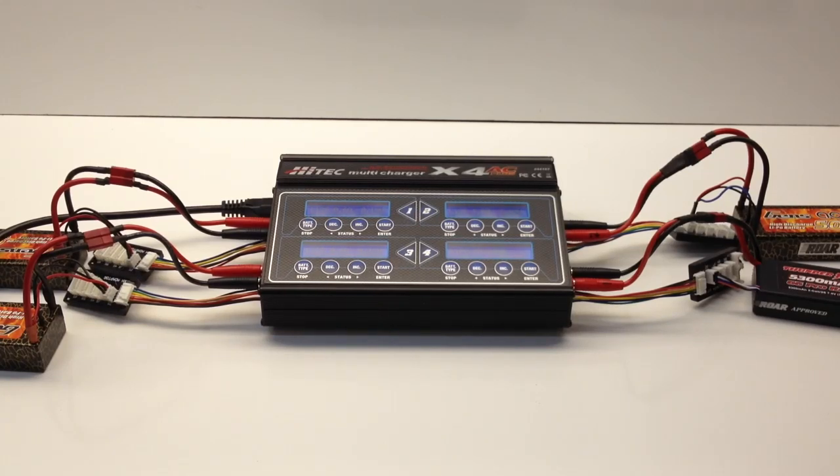This is a higher-end charger, though probably not the top echelon of touchscreens and all that. It's made by Hitek, the same company that makes those great servos. This is a multi-charger, and the biggest difference from any other charger out there is that it charges four batteries at a time. There are a lot of single and dual chargers, and a few quad ones on the market. I picked this one based on price point, and also because Hitek is pretty local to me if there are any warranty issues.